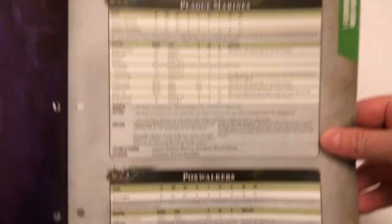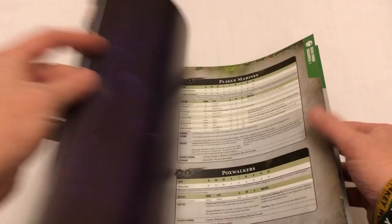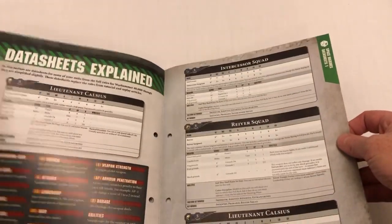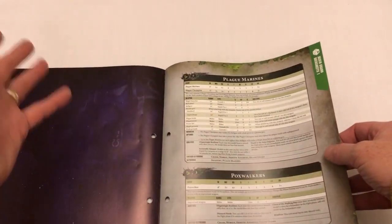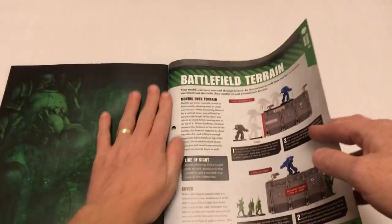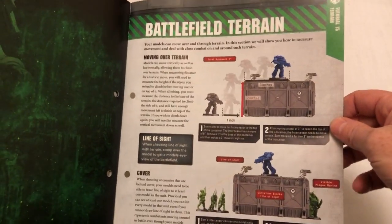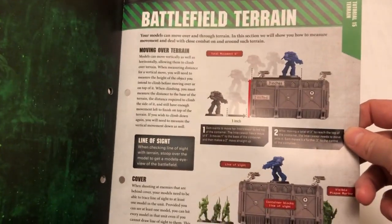And then here we've got Plague Marines, Pox Walkers — that's lovely. And then in another issue they're obviously going to give you ones for the Aggressors that we've had, the Blight Hauler, the Blight Spawn. That is lovely. I'm very happy about that. And I can now stop complaining about the fact that it didn't look like they were going to include the full datasheets. So that's good.